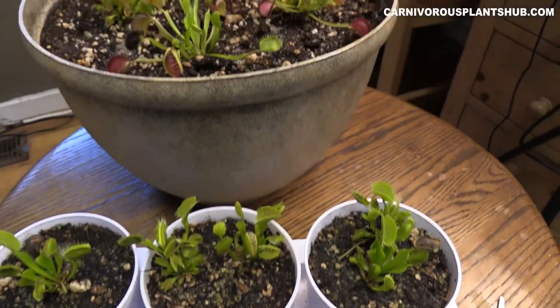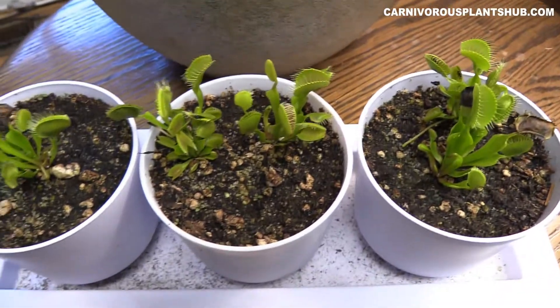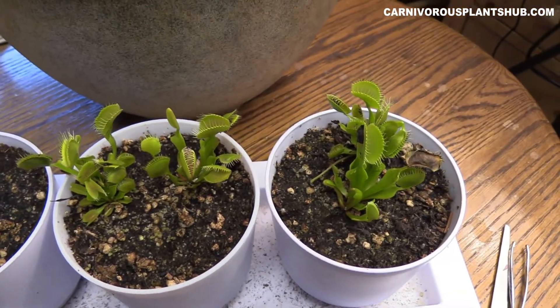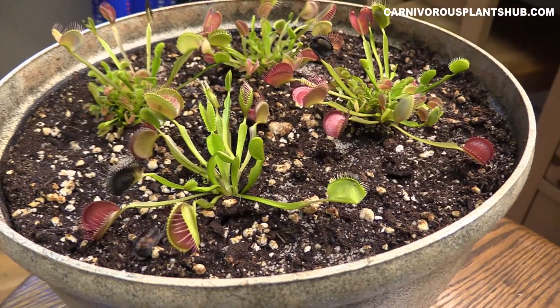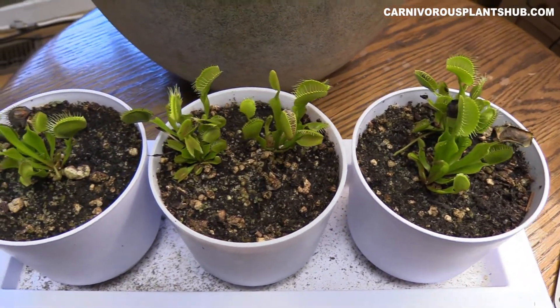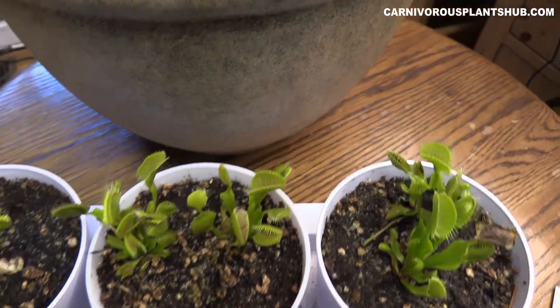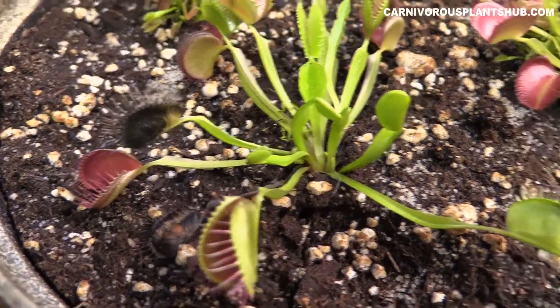Hey guys, welcome to Carnivorous Plants Hub. Today I'm going to be bringing you something a little different. Lately I've been doing a lot of update videos and haul videos showing different plants and equipment I'm getting, and there's still going to be a lot more of that to come. But today I decided to do something just a little different, and it's going to involve some dissecting and pulling apart.